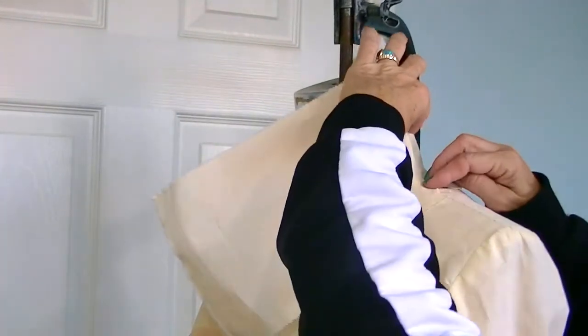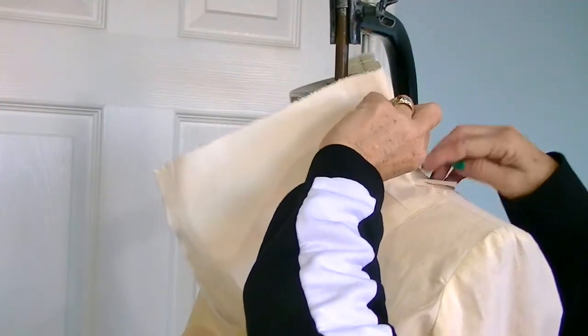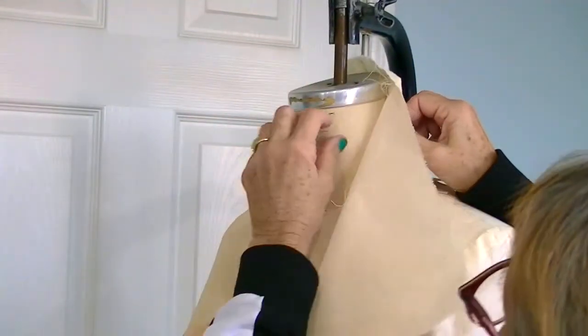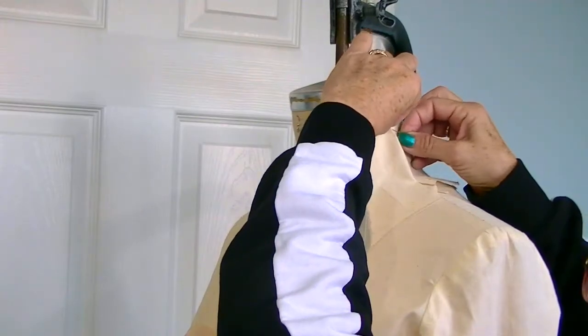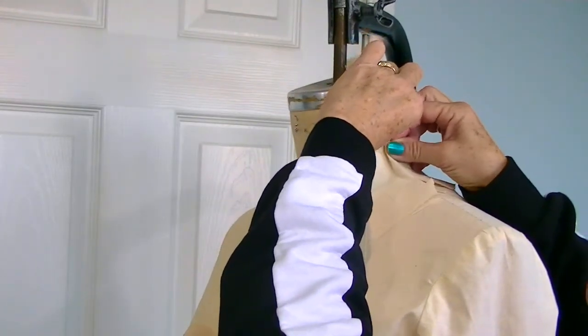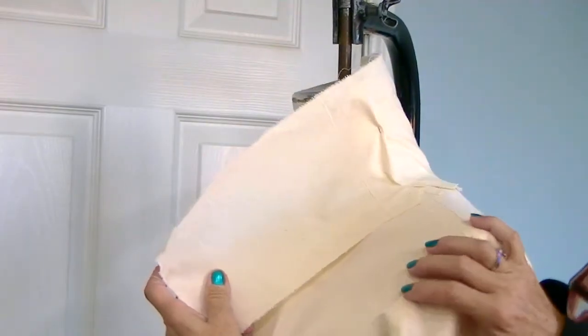When I get to the shoulder point right here, I'm going to take a little pinch about two to three inches above my shoulder point — just a little tuck. This is a little ease tuck; I'm going to release it when I start building my collar. I'm just going to do an eighth on the double, about two inches up from my neckline. It looks a little awkward now, but it'll make sense in a minute.